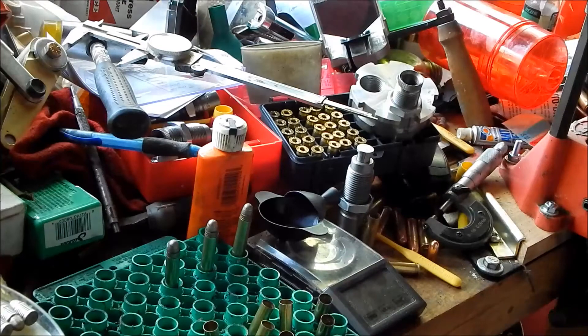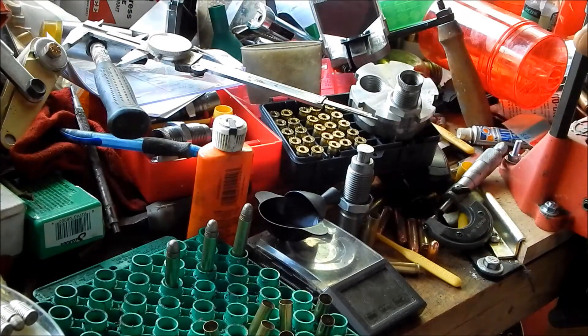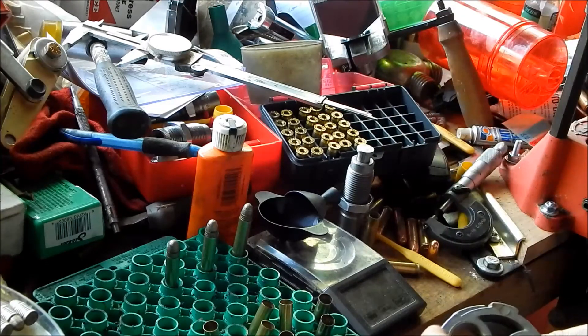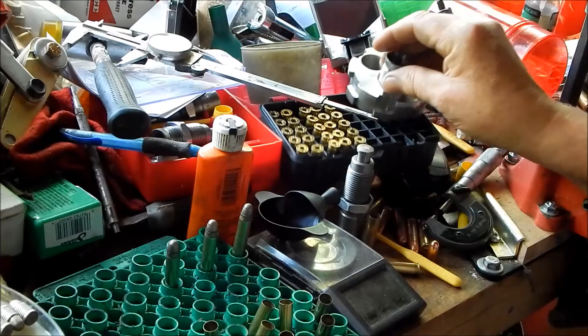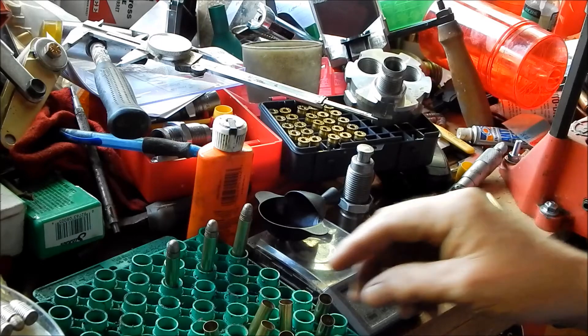Now I've got everything set up. I've got to get another four-hole turret and then I'll be able to do it on the auto-indexing press, which will be good. I wanted to make sure I could get a 357 die through, and that works fine. I've heard of people loading them with 357 dies, but I've got the right reloading die set for it, so they work good.